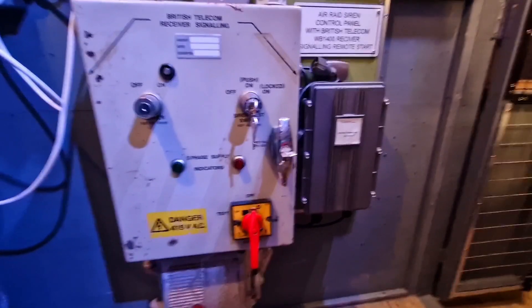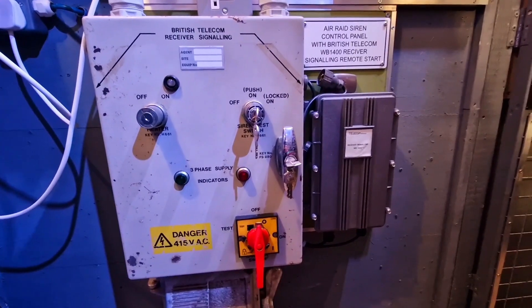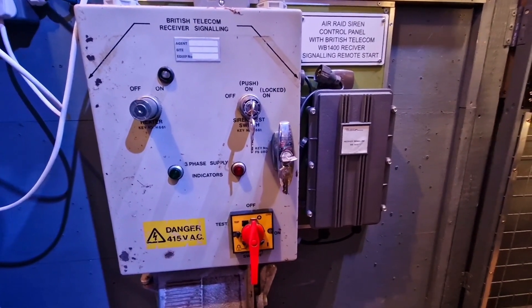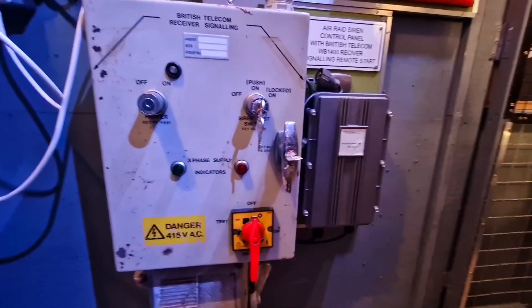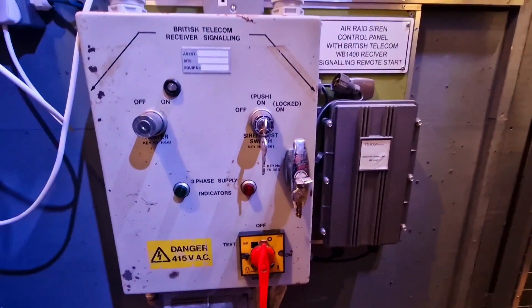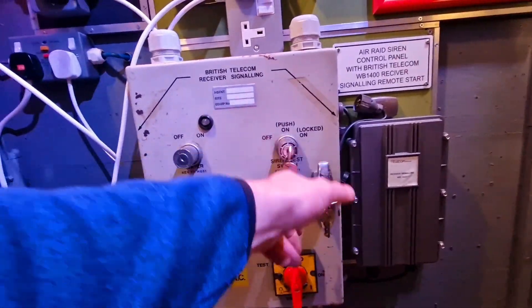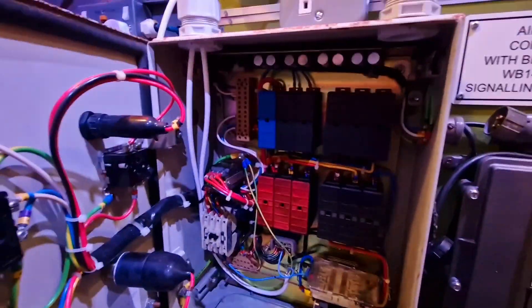We're now ready to start testing some of the functions. Originally this had a 415 volt three-phase supply going to it, but on these premises we only have a 240 volt domestic supply. Sometimes when I'm doing siren videos you may notice they run up a bit slower — that's because it's been done on one of these three-phase inverters which converts 240 to 415. We can do testing on this with just a 240 volt supply. The obligatory warning: if you're not sure on electrics, please don't mess around with them — make sure you know what you're doing.